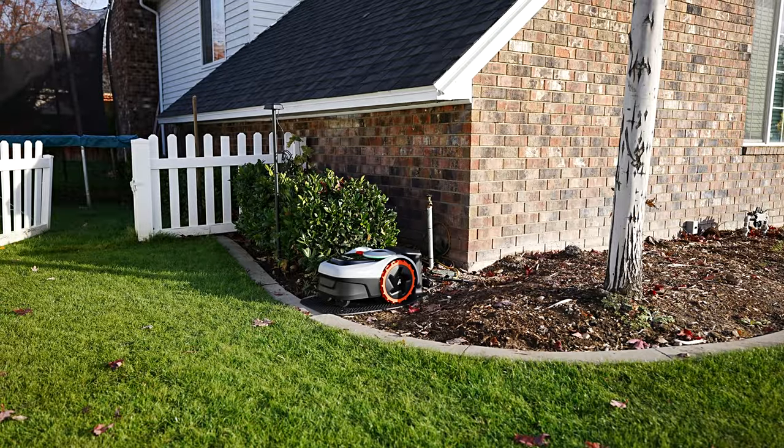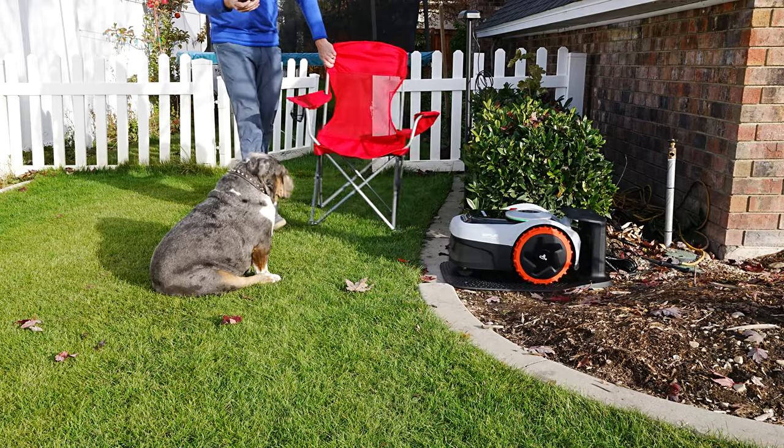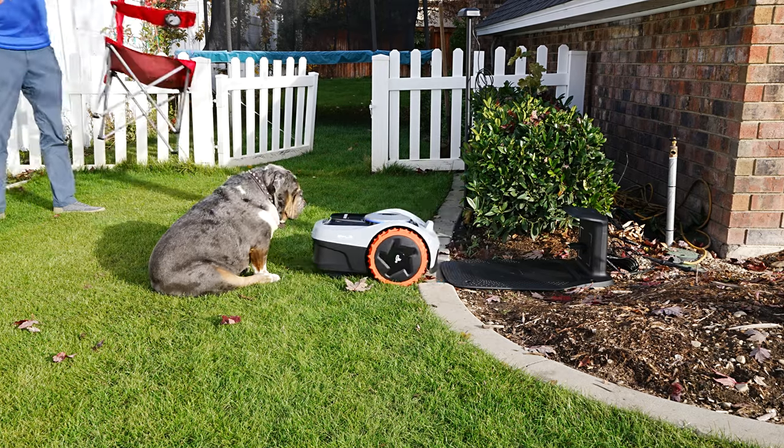I've tested a lot of robot mowers, and what I can tell you about the i-Series is that this was by far the fastest setup time from unboxing out of all of them. From start to finish, including the software download and everything, I was done in 7 to 10 minutes. Now that boundaries are set, you simply program your mow schedule or push the mow button to start. The app gives you real-time feedback and shows you what it has cut and what it hasn't.